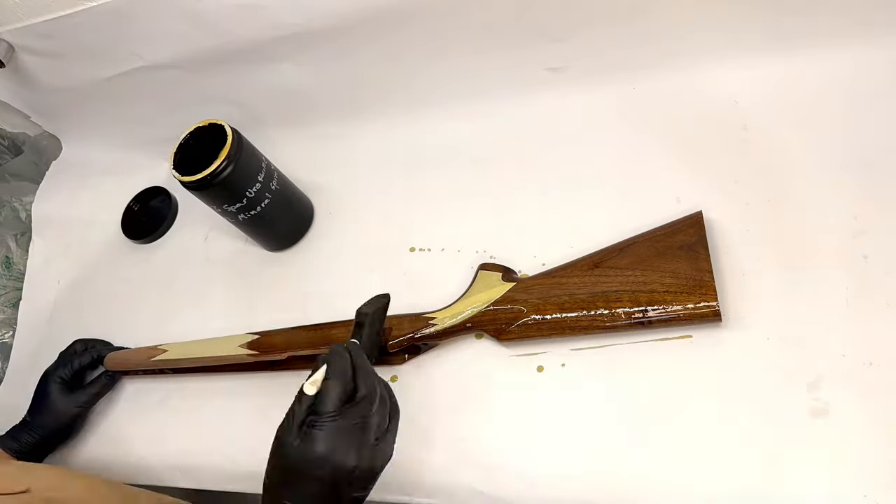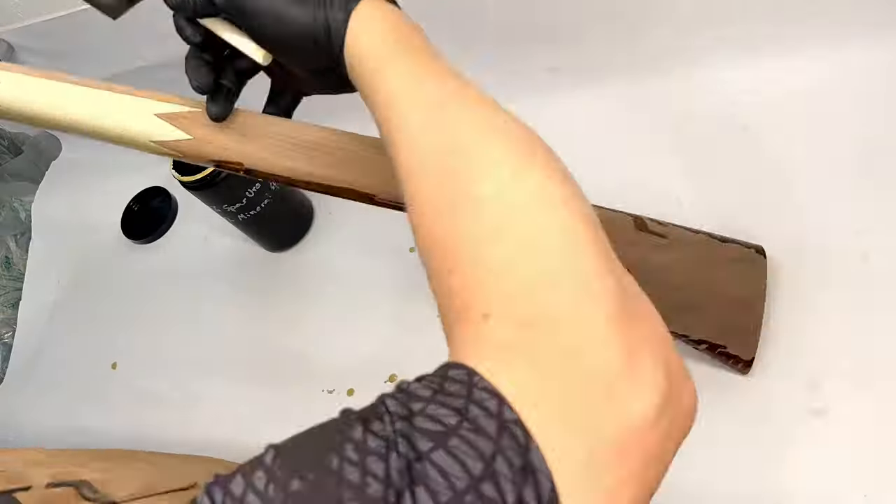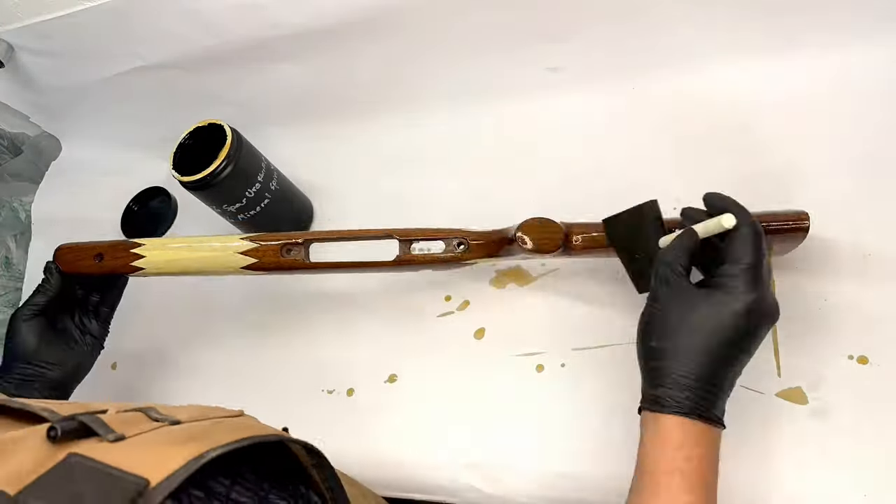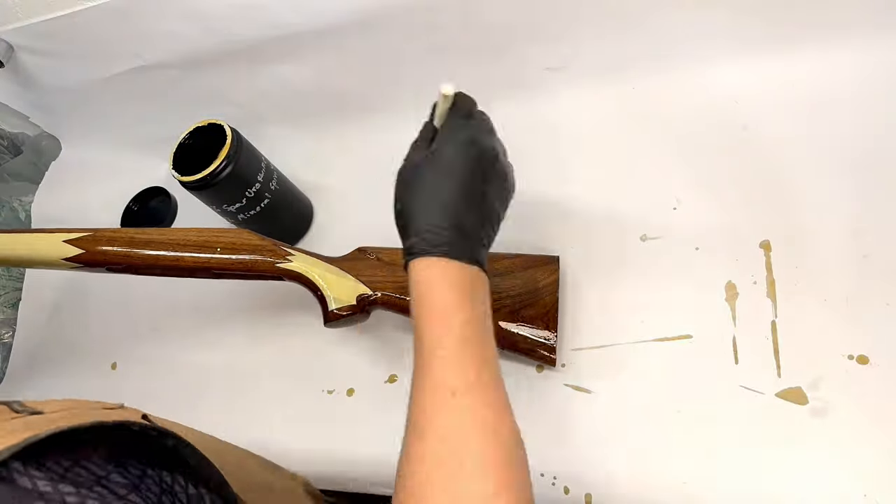For the first coat of finish I use a 50% dilution. This is a marine grade spar urethane. I've found it to be quite durable for standard hunting rifles.